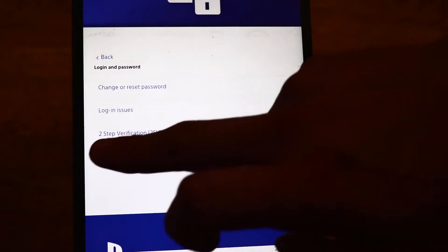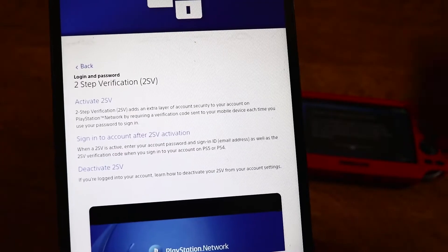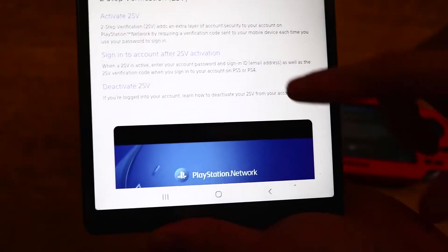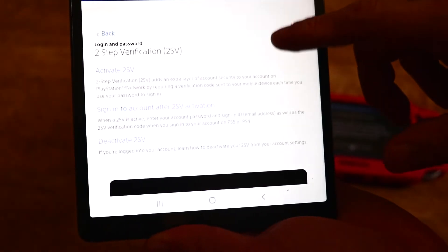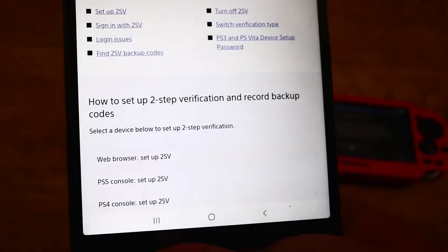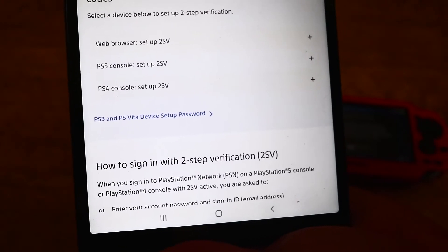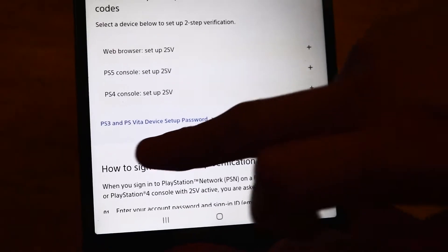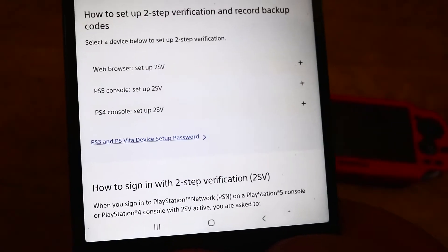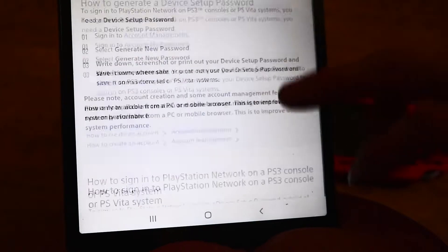You should see an option saying 2-step verification — you want to click on that. And again it still doesn't really tell you how to verify your PS Vita or PS3. If you scroll down and click activate TSV, here it only tells you to set up a PS5 console or PS4, but then down here PS3 and PS Vita device setup password is listed.